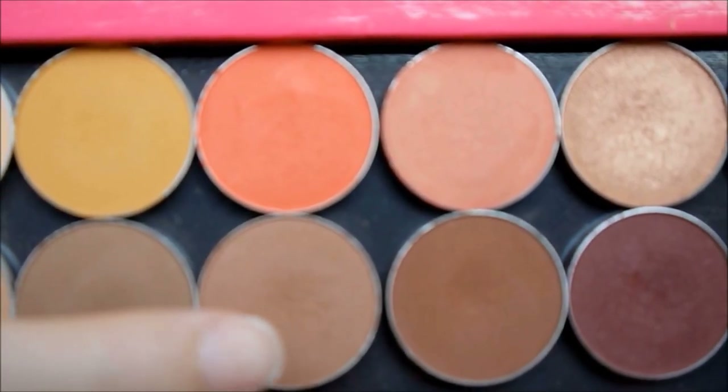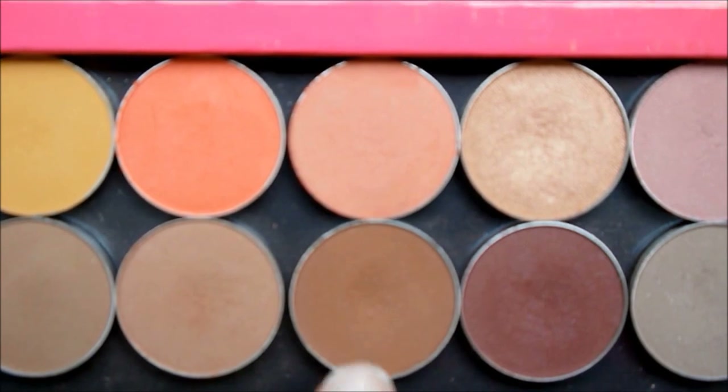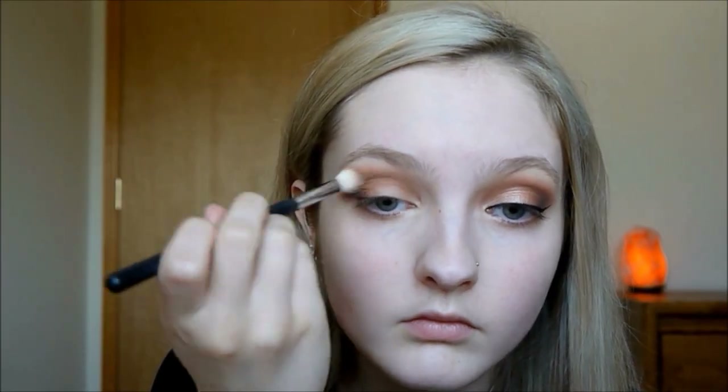Just to make sure that black is really blended out, I'm going to take Frappe again and blend that throughout the crease. Then I'm also taking Cocoa Bear again and putting that next to the black to blend it out really well, and into the crease as well to help blend it.